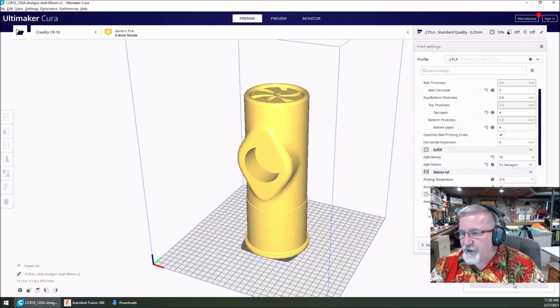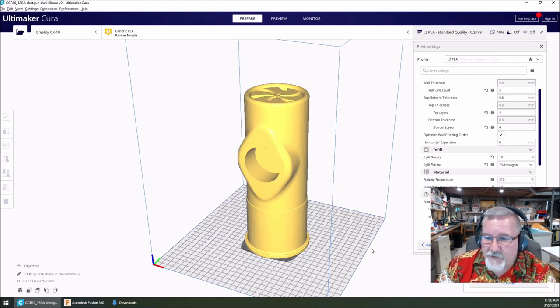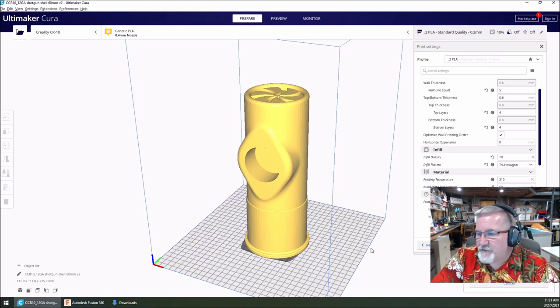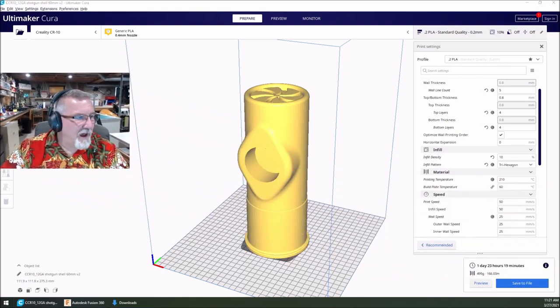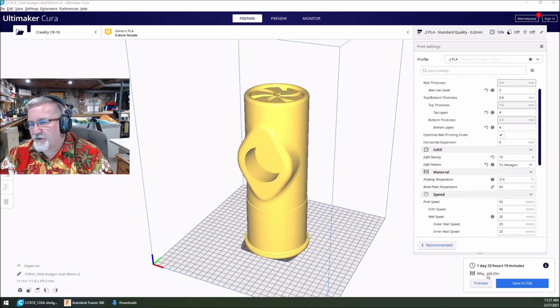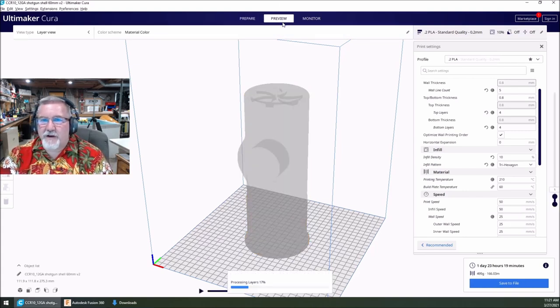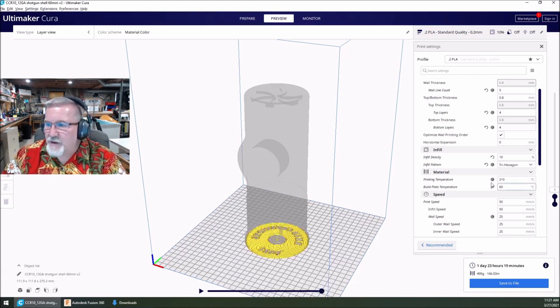I'm going to slice it. The STL file I've just imported here is the exact same one I'll put on Thingiverse. One day, 23 hours and 18 minutes — two days. 495 grams of material. I'm going to go into preview and look at layers. This is layer one on the bottom, all the way up to 1376 layers. I'm looking for the transition right here — we'll use arrow keys to find it. Around layer 452 is where the transition happens. I'll do it at 450-452 to get a good color transition.